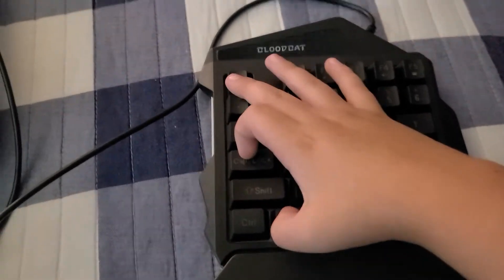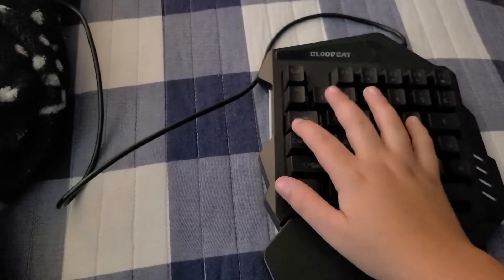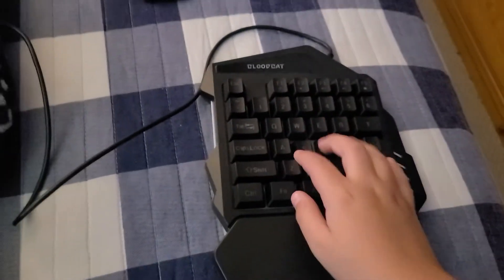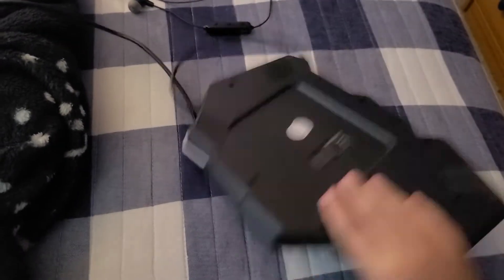The FN and Escape turns off the RGB. It has function keys. I'm going to get a new keyboard for Christmas or something, but this is what I'm using. It has a built-in wrist rest and some rubber pads so it won't slip all over the place.